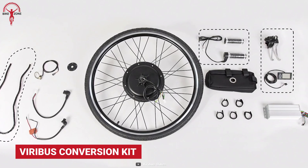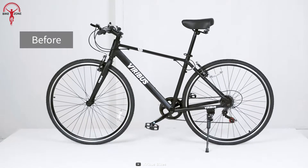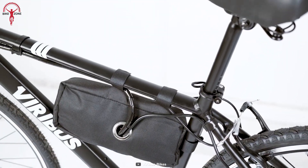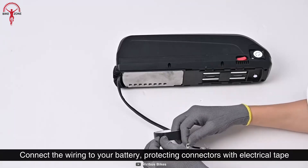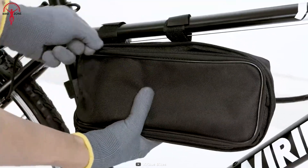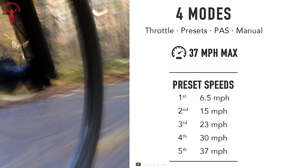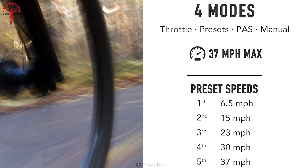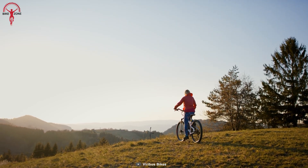Let's begin the video with the versatile Viribus Conversion Kit that shows its strength on tracks but at the same time remains silent in the neighborhood. The kit comes with a robust 1,000-watt brushless motor that is quiet and convenient, while the 48-volt battery provides the best fit for your old bike frame. The combined result is a top speed of 37 miles per hour, making it an ideal choice for those who want to add an extra boost of power, whether for city commuting or tackling more challenging terrain.